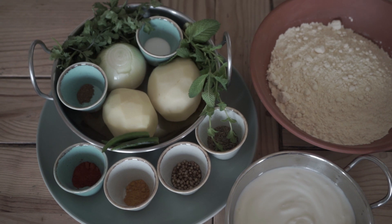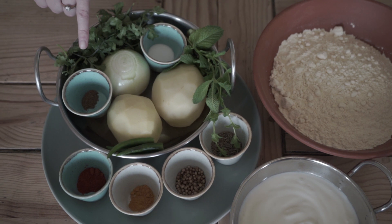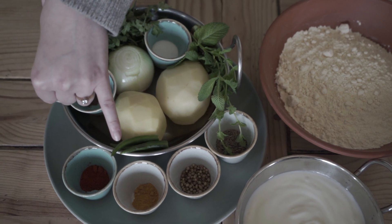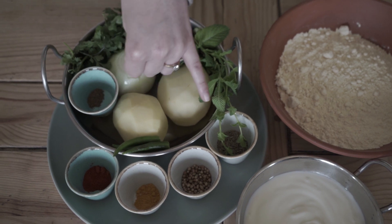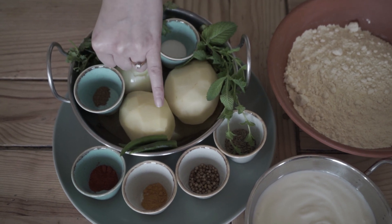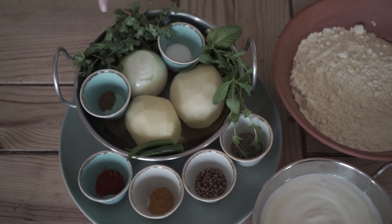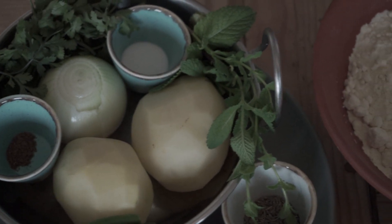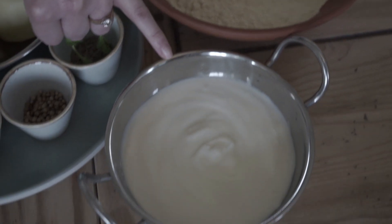Today I'll be using one and a half teaspoons of salt, a quarter teaspoon of garam masala, half a teaspoon of red chilli powder, half a teaspoon of turmeric, one and a half teaspoons of coriander seeds, and one and a half teaspoons of cumin seeds. I'll also be using three green chillies, two potatoes, an onion, a handful of coriander and mint, and I'll also be using besan, which is a type of ground flour — about 150 grams — and I'll also be using a cup of yogurt.